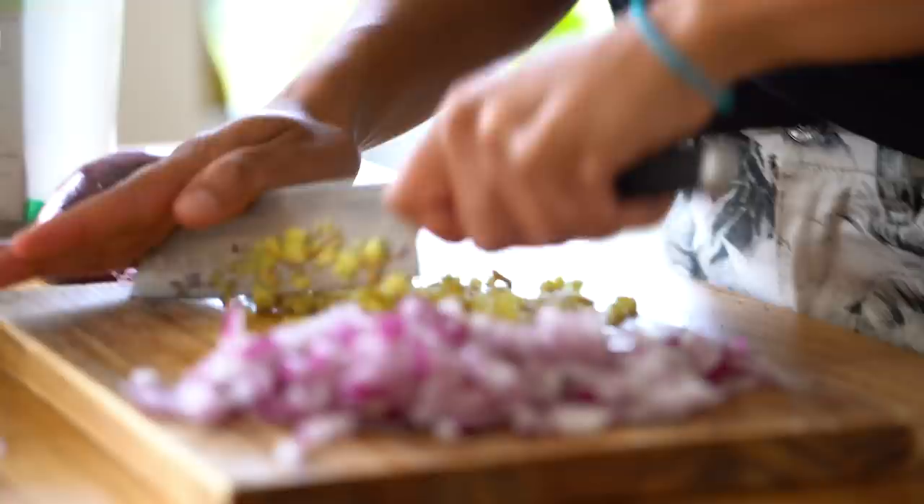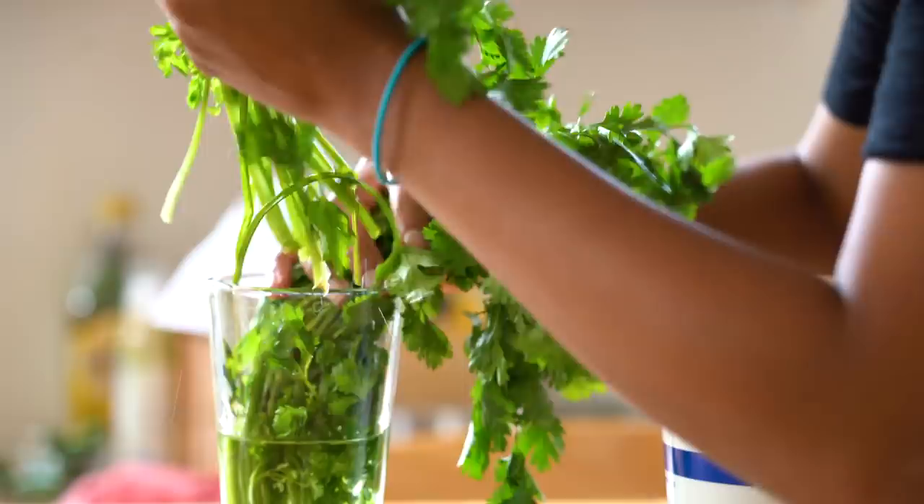Indian cooking would not be Indian cooking without cilantro. It is the light, bright finishing element. Do not overlook the stems — they have a ton of flavor, and as long as you're finely chopping them you can totally put them in a dish.